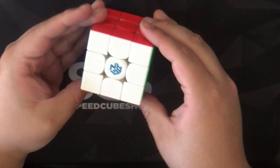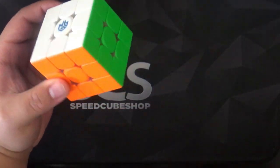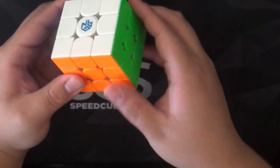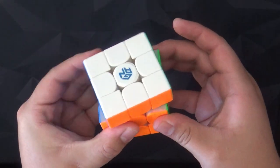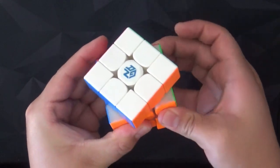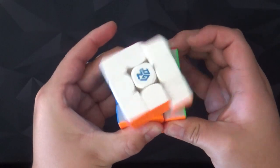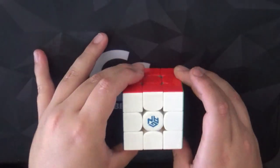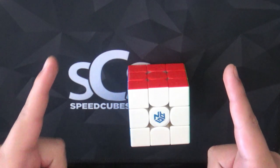All in all, I give this cube a 10 out of 10. Let's check corner cutting — there we go, really good. Thank you guys all for watching. Like, subscribe, leave a comment down below and I'll see you next time. This is Pikachu signing off.